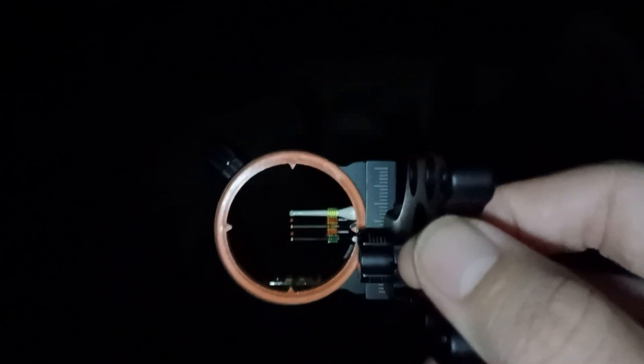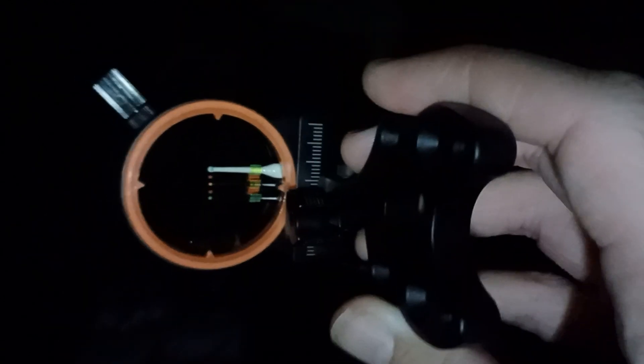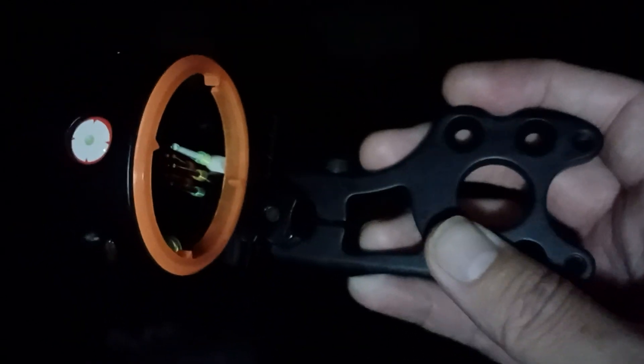I'm going to turn the flashlight on for a second, then turn it off so it starts glowing more. Let me do it again — you can see that sight is glowing. Let me turn the light on.